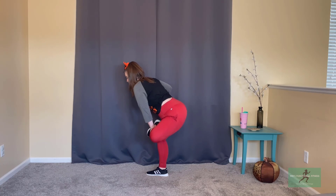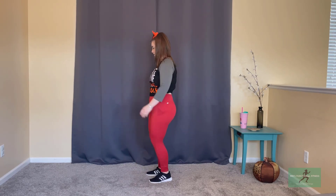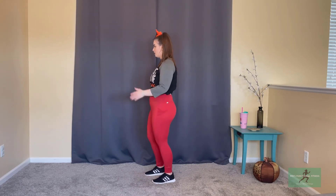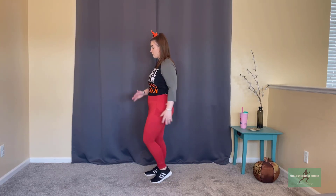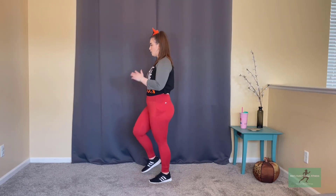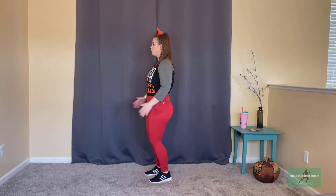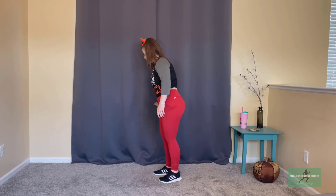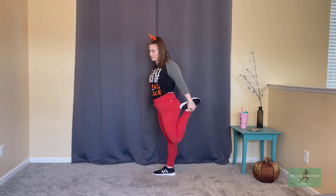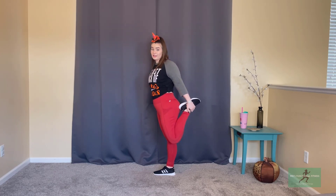We're coming back to that march next. We're going to grab that left ankle with our left hand for the quad stretch one last time. From here, we're going to do a little side crunch on just the right side — bring those hands up by your ears and think about taking that right rib cage down towards that right hip.